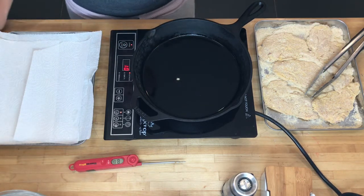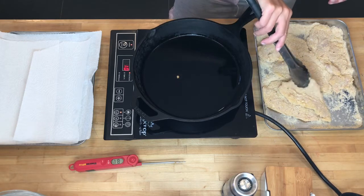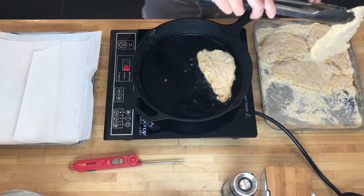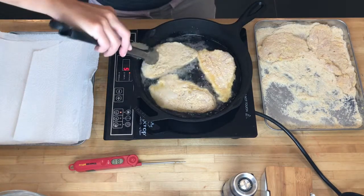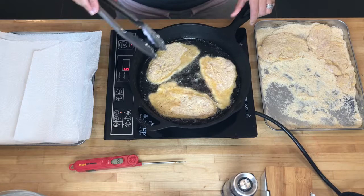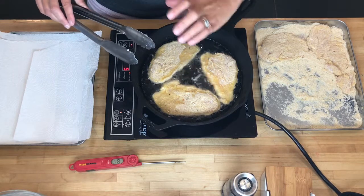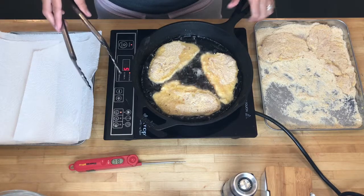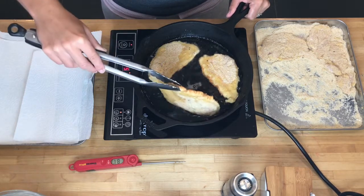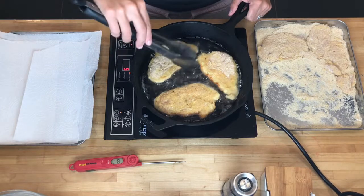I'm going to use a clean fork to get the cutlets out so that I don't cross contaminate my raw tongs with my cooked chicken. In the pan I have canola oil or vegetable oil, which is best for frying because it has a high smoke point — meaning it takes a higher temperature before the oil starts to smoke. You don't want to crowd the pan, and you don't want your heat so high that it really browns too much on the outside while still raw in the center. The reason we butterfly the chicken into thin cutlets is so it cooks quicker. The definition of pan frying is that the oil is halfway up the food, which is exactly what we have here — it's not completely covered.